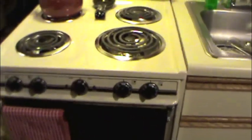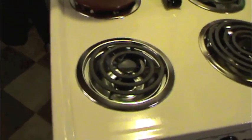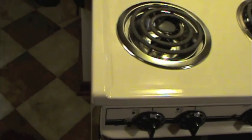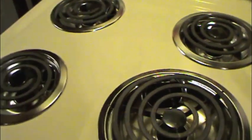I mean, this stove is dead simple — it's electric. As long as the burners don't burn out and the thermostat works, it'll run forever. And as long as it's kept clean, maintained, and free of defects.